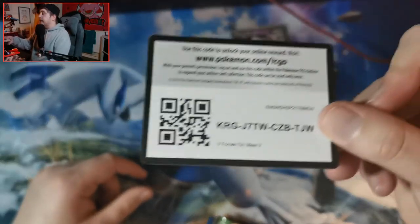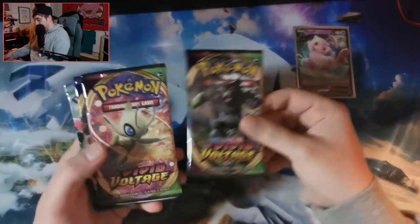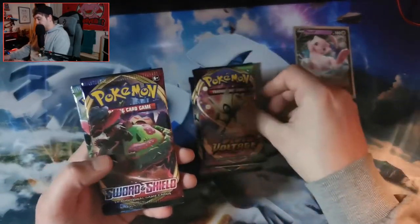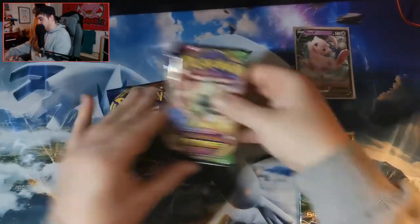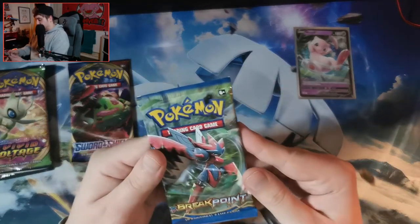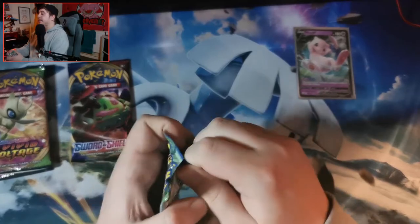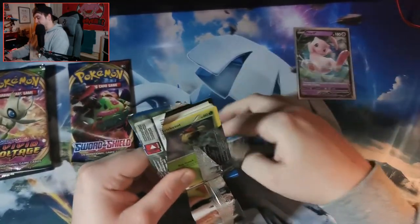Here is the co-card for the V-Forces tin for you guys at home. The packs we got: one Vivid Voltage, two Vivid Voltage, Sword and Shield, and a Breakpoint. So we are going to open the Breakpoint first. Now it's X and Y, so I have to remember that the card trick is only three cards.